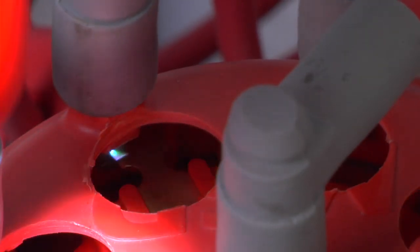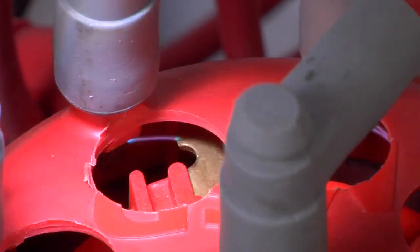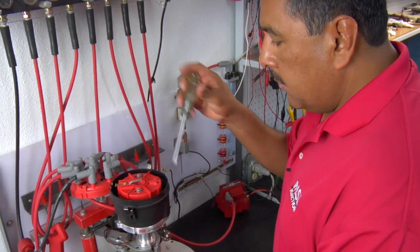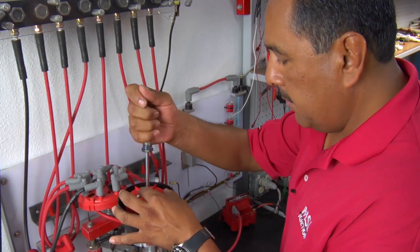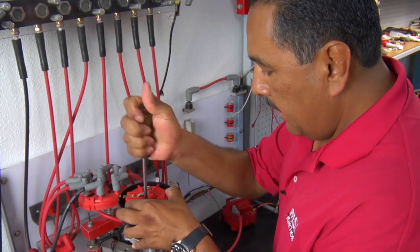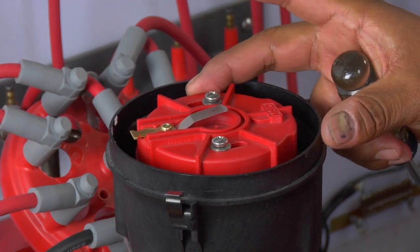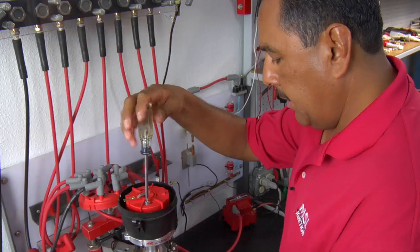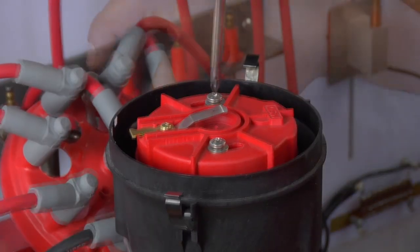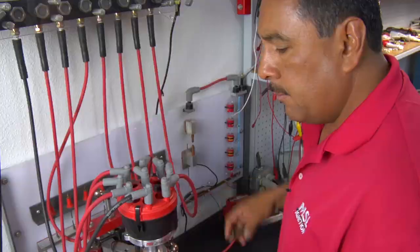Using the timing light you can see how far the rotor moves away from the terminal on the cap. As the engine's running, this is actually happening during the race. Now we're going to correct it using the adjustable rotor. To adjust the rotor, we simply loosen the adjustment screws and twist it to the right location. I've indicated a mark here and that should be relatively close to what I need. Simply re-tighten the rotor, put your cap back on, and test it with the timing light again.